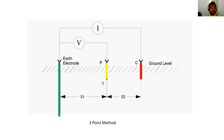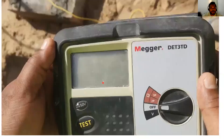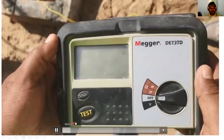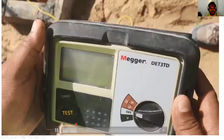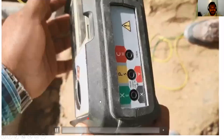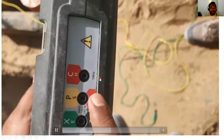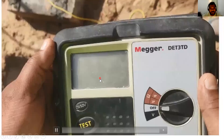Let us see now practically how we measure. This is our digital meter. In this you have a test button and you have a knob here, and on the back side view you have a terminal sphere. You have three terminals there — green, yellow and red.